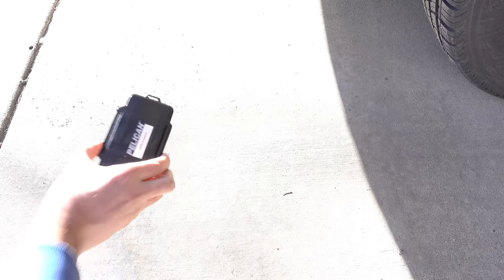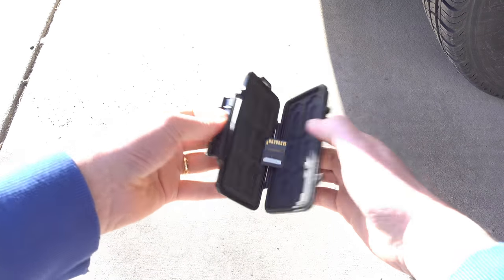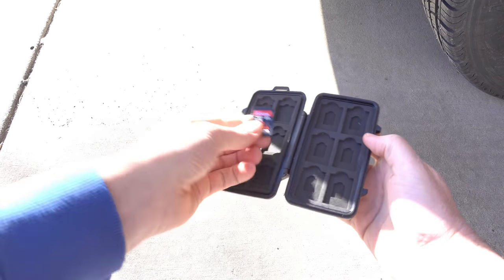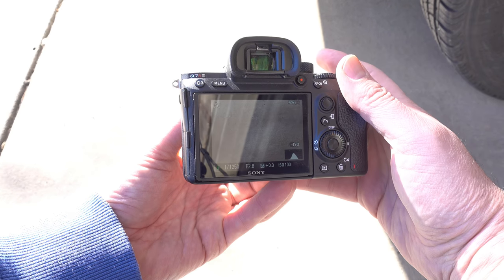Alright, let's take a look. It opens. The card wasn't sitting in there perfectly, but let's go ahead and put it into the camera. Does it work? Yep, still works.